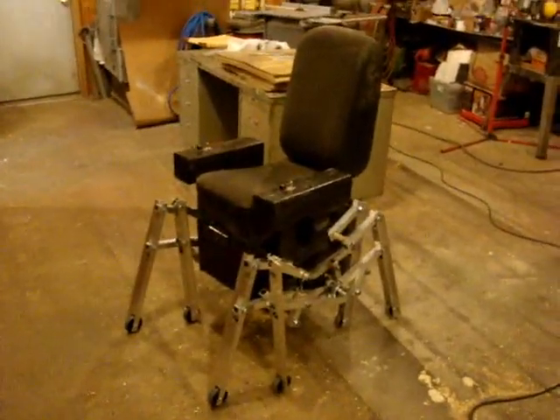Everything is mounted on basically vinyl fence posts because they're cheap, lightweight, and there's lots of room for mounting stuff. Now it's time to find out what it can do.